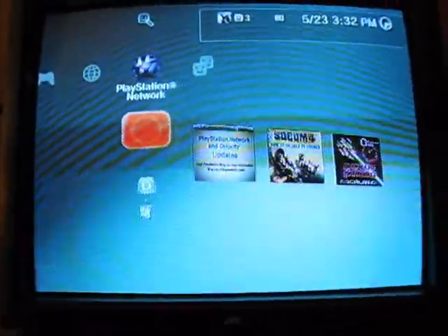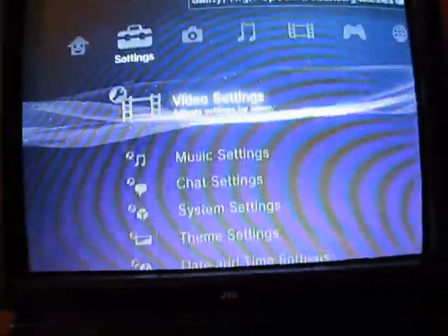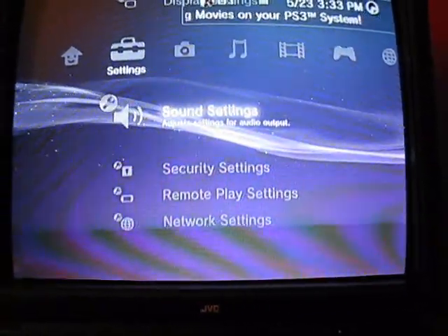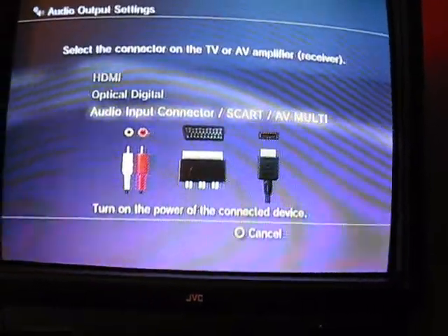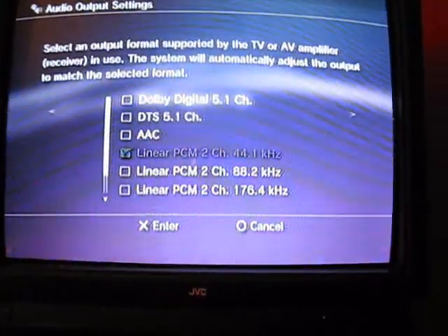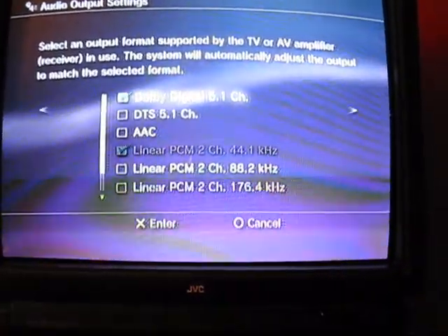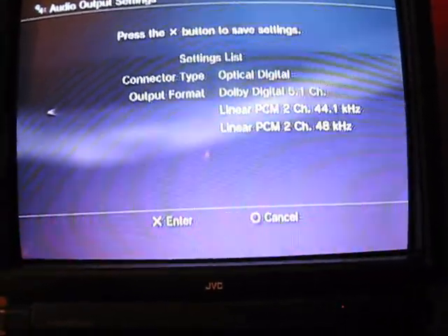Once you start up your PlayStation 3, it should look something like this. You're going to want to go over to the settings and scroll all the way down to sound settings. Click on that, then audio output settings. You're going to go up to optical digital and click on that. You're going to want to check the Dolby Digital 5.1 channel, then go over and hit enter with the X button.